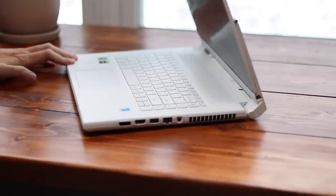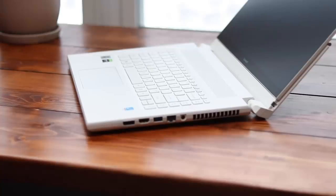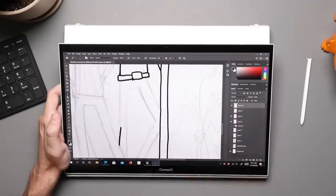Another cool feature is along the hinge — there are little feet that push the back of the laptop off your desk, giving it even more airflow underneath. The other hit that powerful laptops take is in battery life. You've got a 4K screen, a big processor, a GPU, and fans all pulling on the battery. I'm getting a little over two hours when using this with Photoshop or Premiere with resource-intensive programs running.